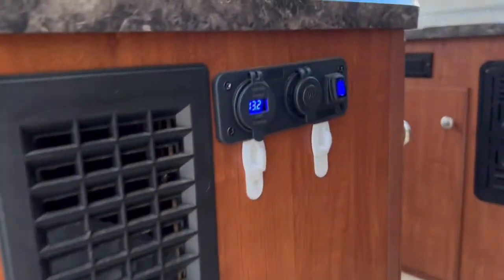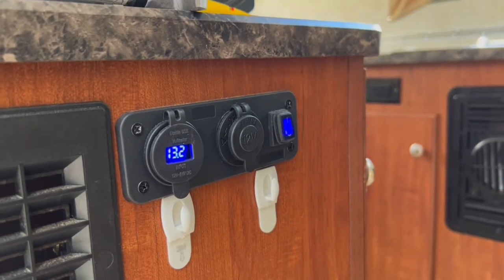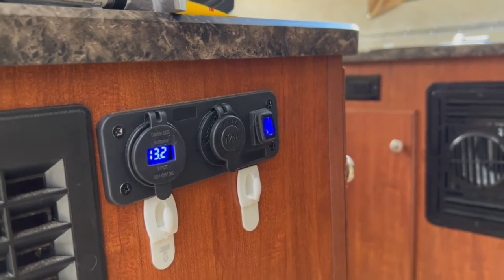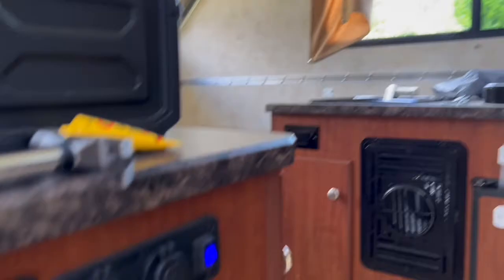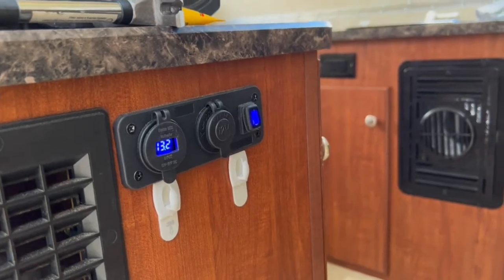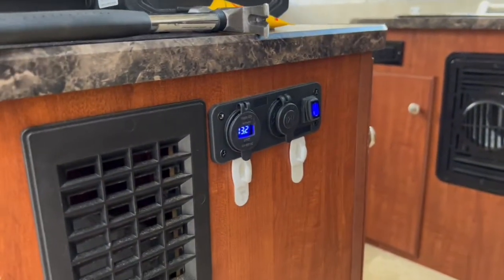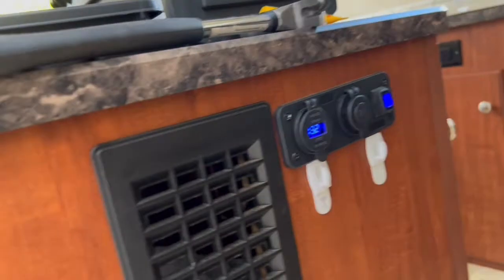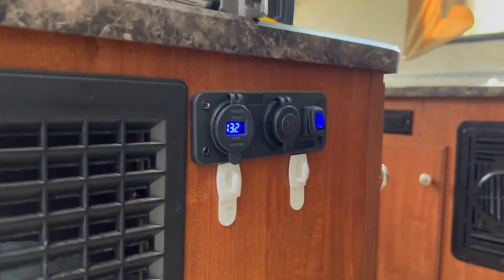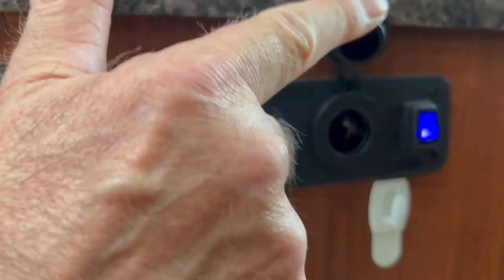...installation of a USB port. This is a 2016 model — it didn't come with any USB ports, it just had the two 115-volt output outlets. When I was camping and boondocking, it was impossible to charge something without bringing along a battery pack. This thing is off Amazon, it cost I think $14-$15. It has an on/off switch, a 12-volt cigarette lighter...